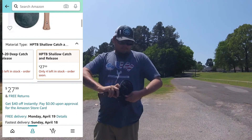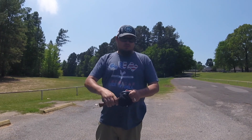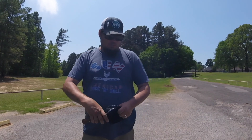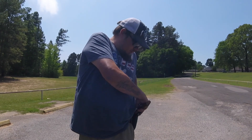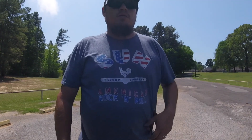Push down, twist. Push down and twist. Push down, twist. And put back in your holster. Good to go.